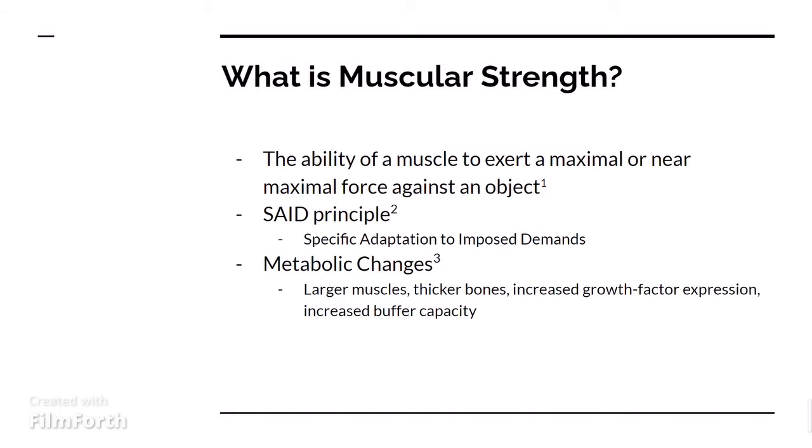Another part of muscular strength is the metabolic changes. There are a couple different changes that happen. You will actually start to develop larger muscles, you can even get thicker bones, you'll have an increased growth factor expression, and you will also have an increased buffer capacity within the muscles.